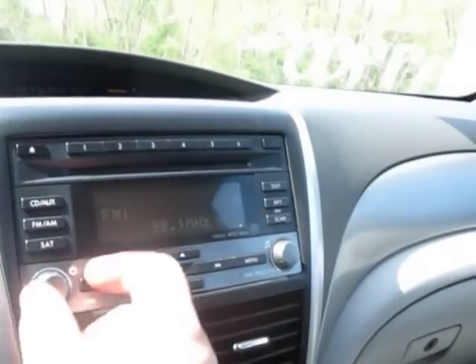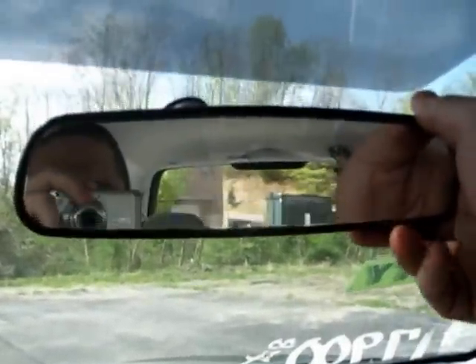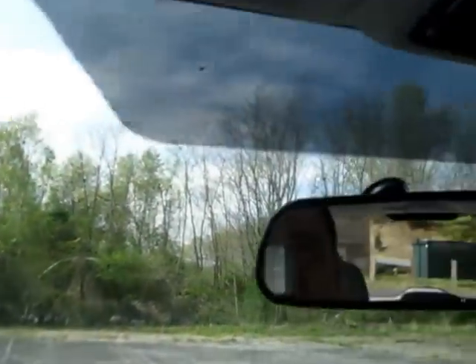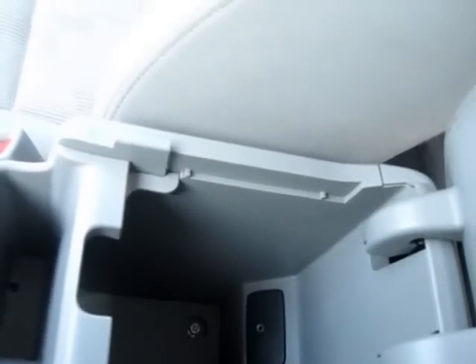Rear view mirror. Place to put your sunglasses. You've got another outlet down there and an auxiliary jack to plug your iPod or iPhone in to play music. You've got a place to put stuff and cup holders for your drinks.